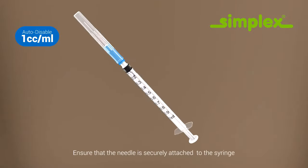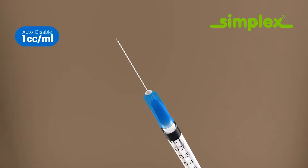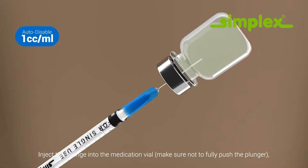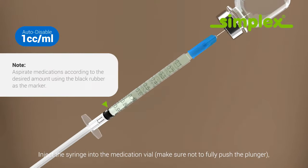Ensure that the needle is securely attached to the syringe. Inject the syringe into the medication vial. Make sure not to fully push the plunger, then withdraw medication.